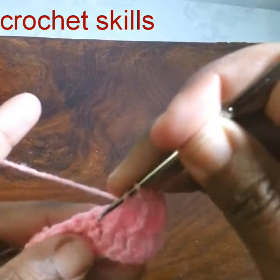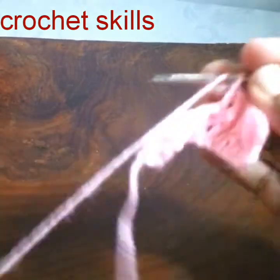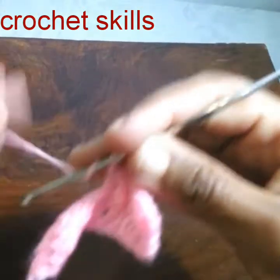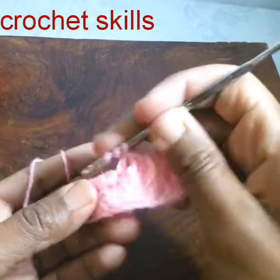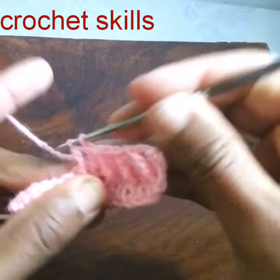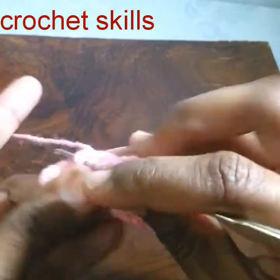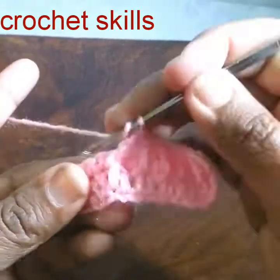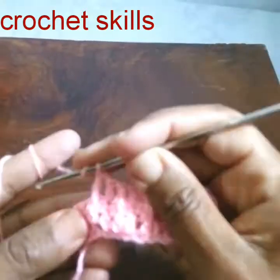Front post treble crochet: skip one single crochet, into the next I will work a double crochet. Yarn over twice, go into the double crochet line, skip one front post treble. This is how I will work all the stitches — it's a very beautiful and fancy stitch, it's not complicated, just watch carefully till the end.